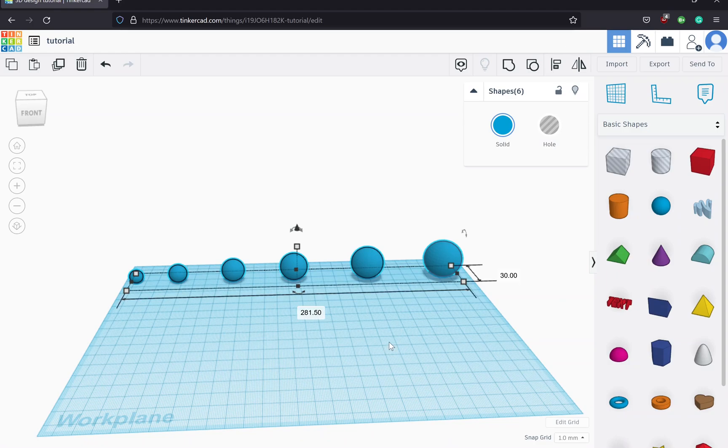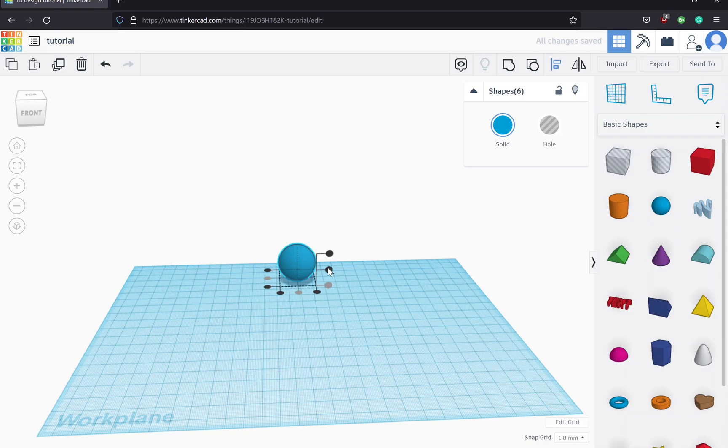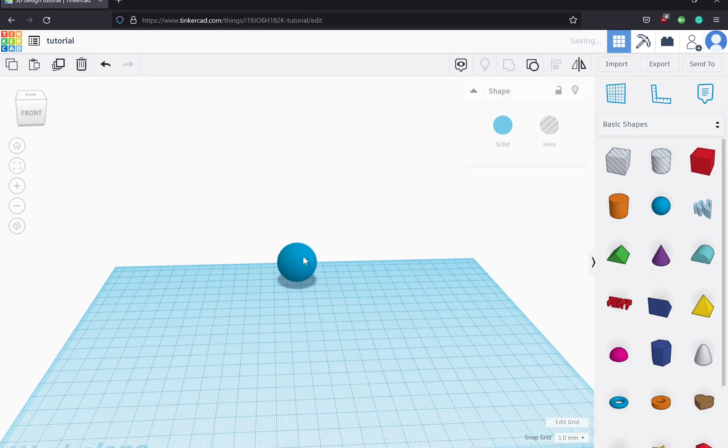Now we need to group all of these together. You can tell I grouped them all properly because it says I have six shapes — if I hadn't grouped any of them together it would be some number more than six. We're going to align them again on all three axes so they're all grayed out properly, and then group everything together.